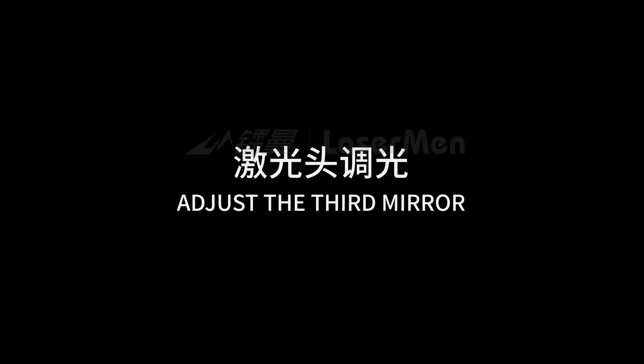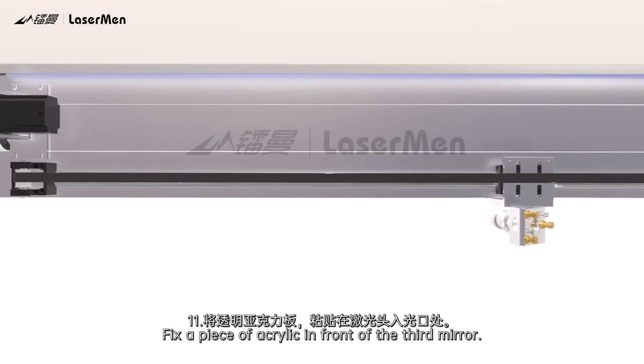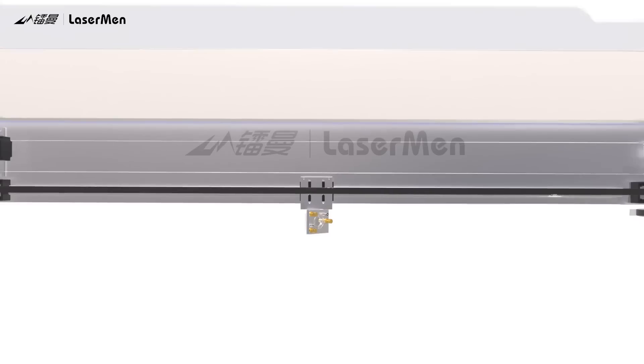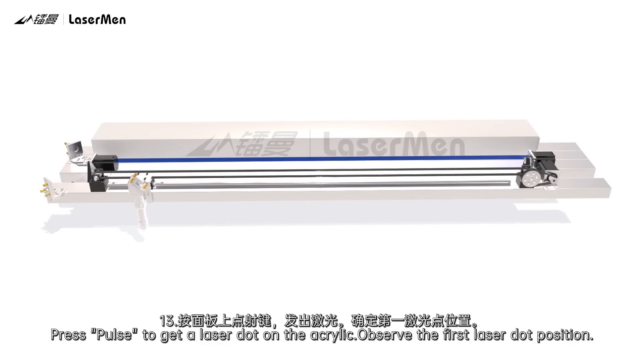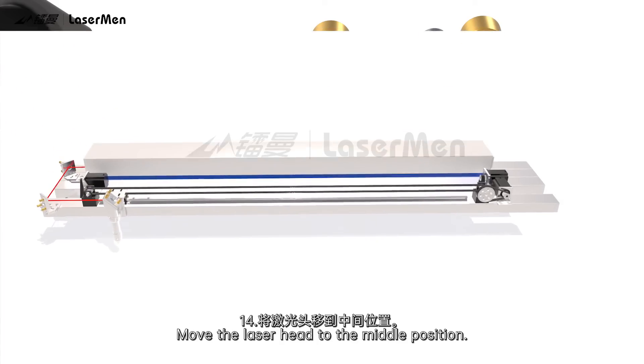Adjust the third mirror. Step 11: Fix a piece of acrylic in front of the third mirror. Step 12: Move the laser head to the left. Step 13: Press Pulse to get a laser dot on the acrylic. Observe the first laser dot position.